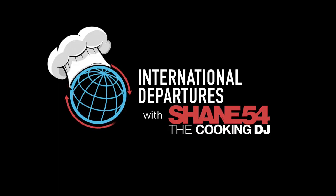Bye! Bye! International Departures with Shane54.